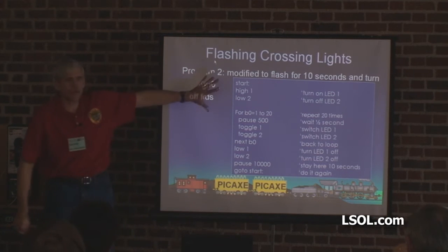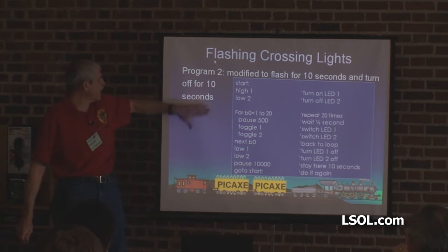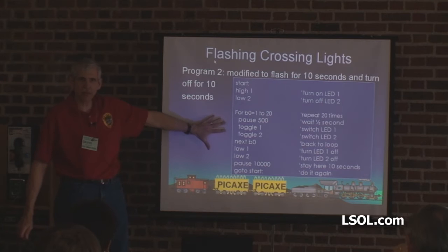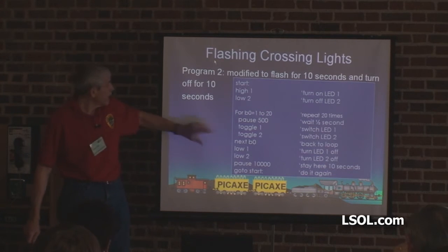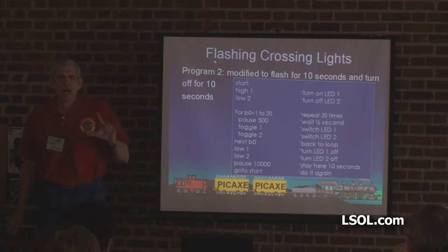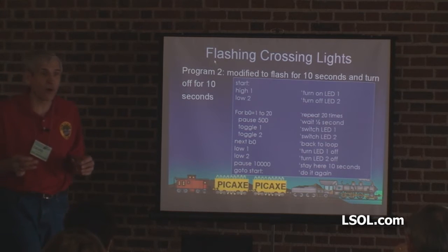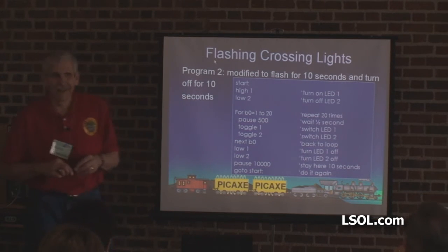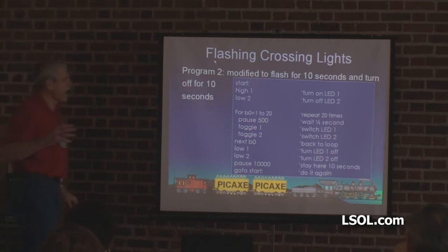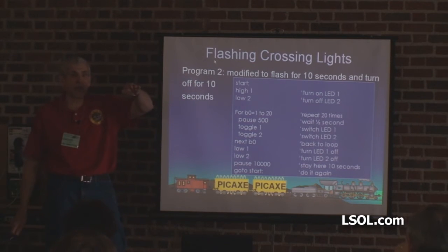Now, modification to the software. What we want to do is have it flash for 10 seconds, then turn off for 10 seconds. What is key here might be a for-next loop. A for-next loop says: count from this number to this number until you get to that last number, and then fall out of the loop.